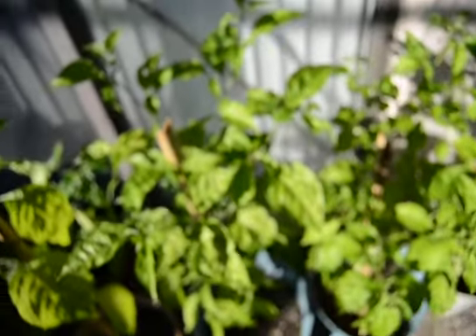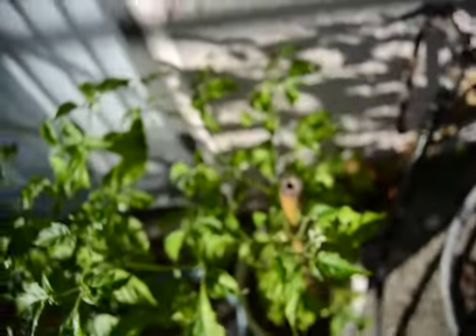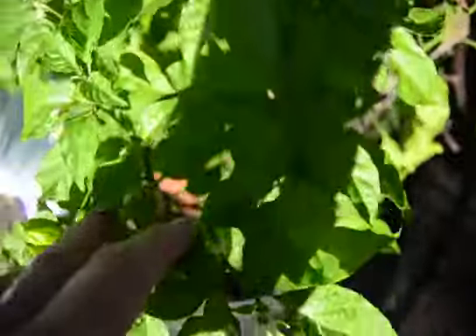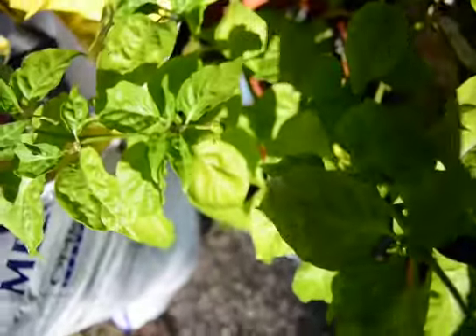Another ghost. Ghost. And another ghost. Habaneros — the large one in the center is a Scotch Bonnet. These are all other varieties. Some have fruit, small little fruit.